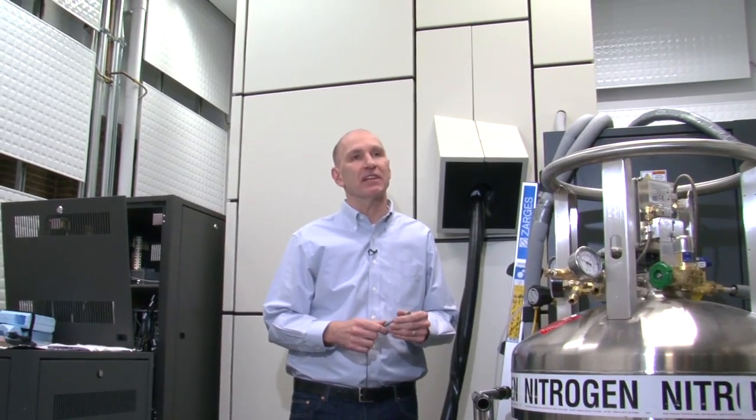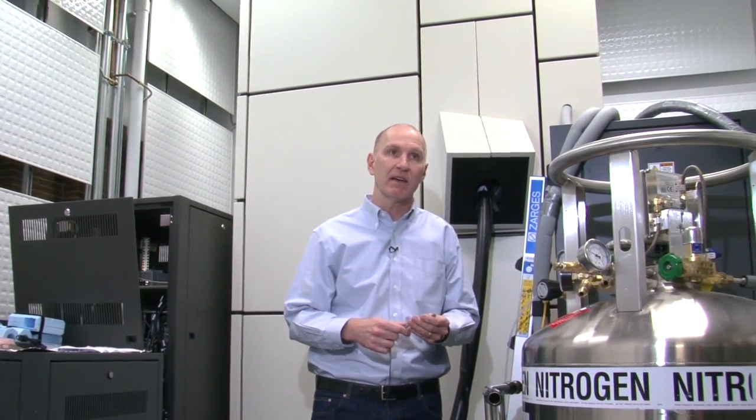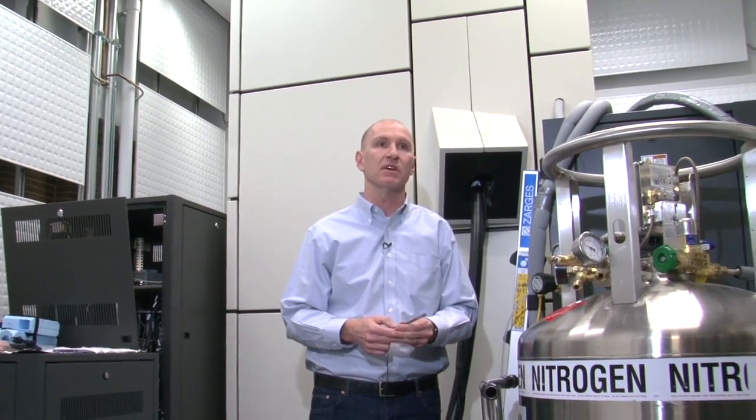Advanced electron microscopes such as this one here, plus the new instrument for which we have received funding from CFI and from Quebec, complement a suite of electron microscopes found in McGill's facility for electron microscopy research.